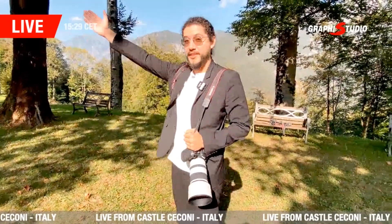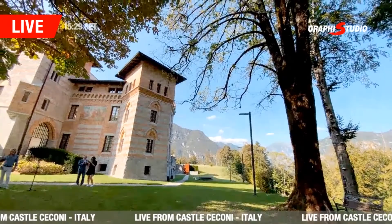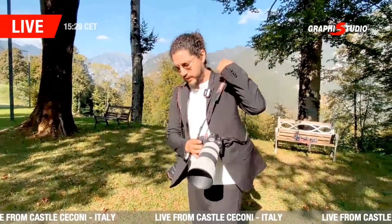I've been here at Castello Ciccani and now we're outside. I'm very excited because I'm going to try for the first time the R6 and the R5 of Canon.